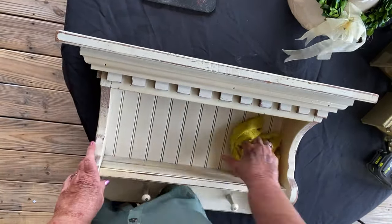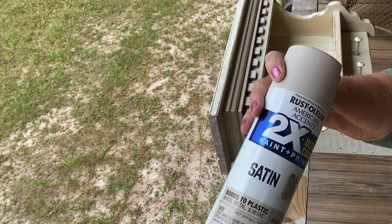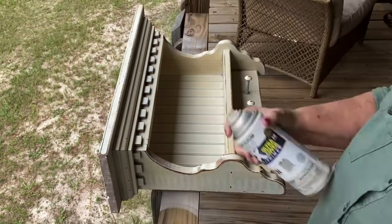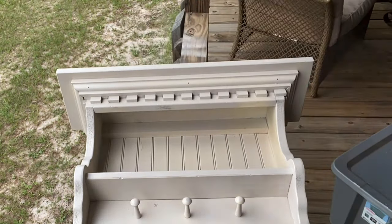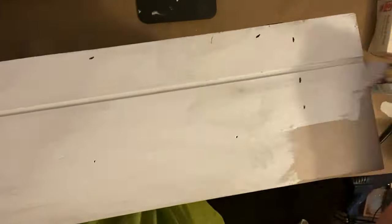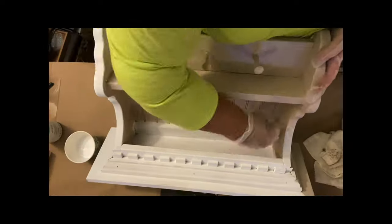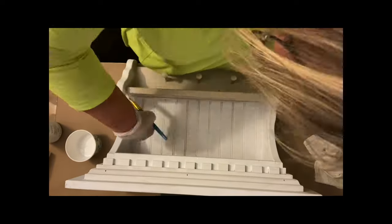So the first thing I did is cleaned it really, really good. Once I got it cleaned, I took this Smoky Beige by Rust-Oleum and gave it a good solid coat of spray paint. I did that because it really saves on your chalk paint — I wouldn't have to use two or three coats of this white Waverly chalk paint by doing that one coat of spray paint first. After it dried, I came in and used my white Waverly chalk paint and gave it just one coat — that's all it took.